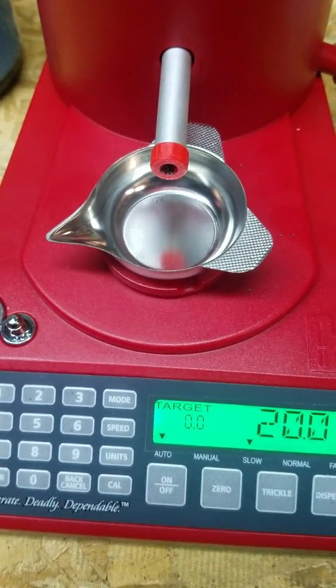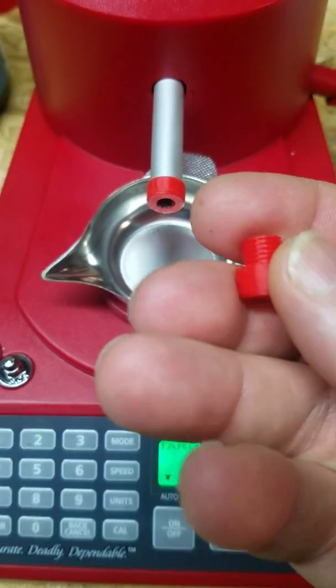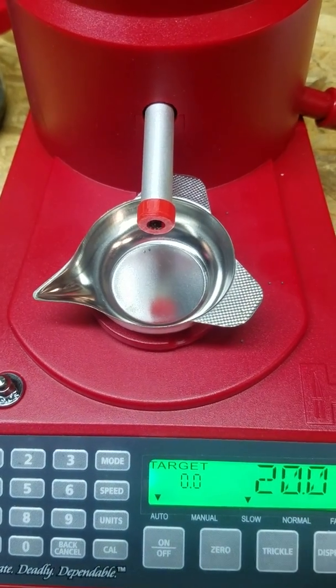Hi guys, it's Chris from Loader Tools. Some of you might have seen my videos about the RCVS Chargemaster nozzles that I'm making. I am 3D printing these nozzles and I get pretty good quality — it was a nice improvement for the Chargemaster.